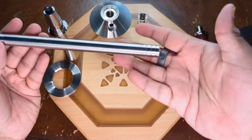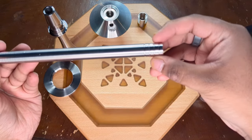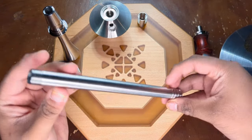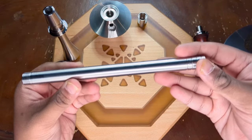Next up we have the down stem. It has four lines to indicate different water levels, as well as notches for the diffuser to attach onto, which we'll get to a little later. The threads are very well built — just overall really great build quality on this hookah.